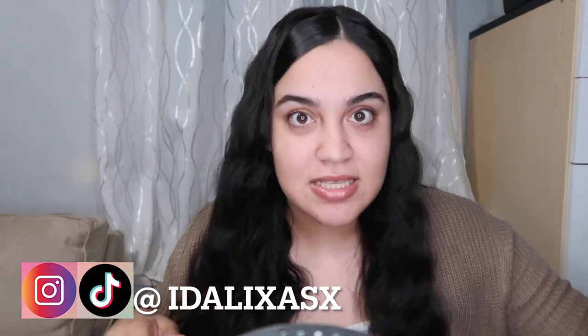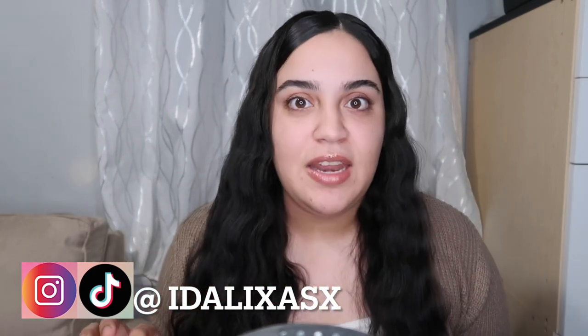Hey guys, welcome back to my YouTube channel. If you're new here, my name is Adalisa - subscribe and thumbs up. For today's video, since Valentine's Day is coming, I was thinking what if we have 14 days of pure makeup for the month of February. Since I'm inconsistent, I was like, you know what, let me give back all the time I was in here.